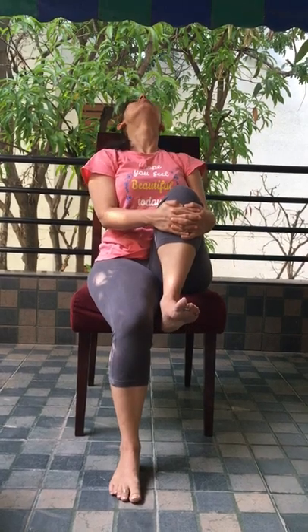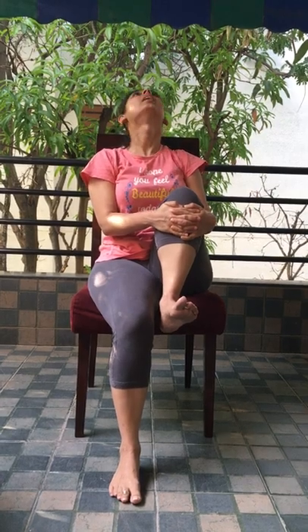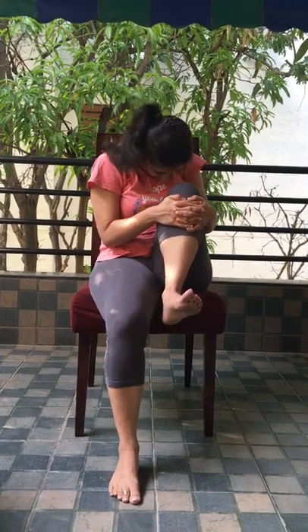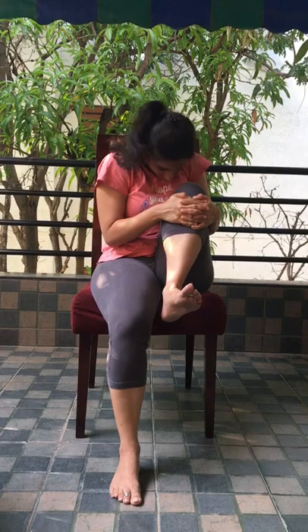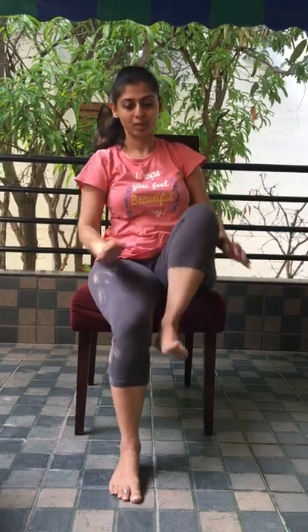Bend your left leg. Hold it with your hands. Inhale and bend backward as much as possible. Exhale. Your forehead to your knee. Make sure while doing all this you are keeping your ankle in flexion. Take your feet towards you. Exhale. We will perform it with right leg.